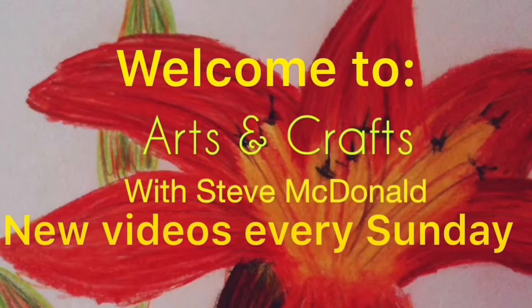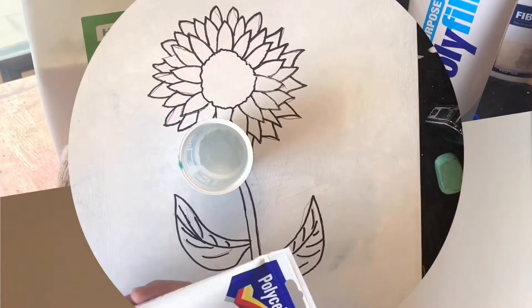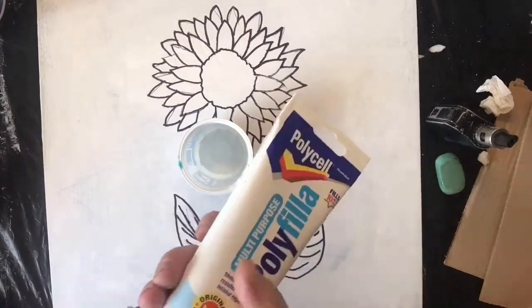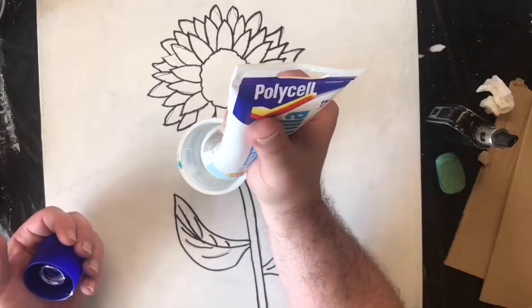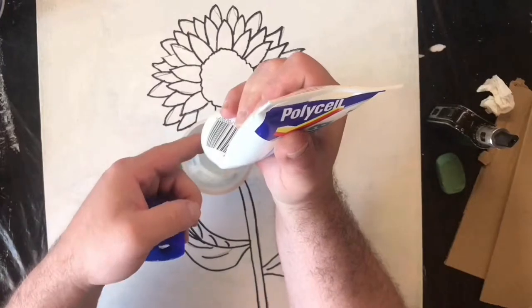Welcome to Arts and Crafts with Steve McDonald. Today I'm going to be showing you how I use these items to produce a 3D picture. I've got a bit of canvas board here that I primed with normal primer in white and drawn just a generic flower on.